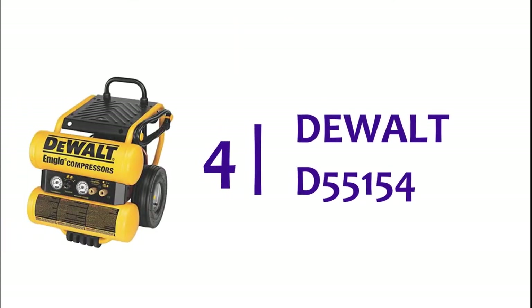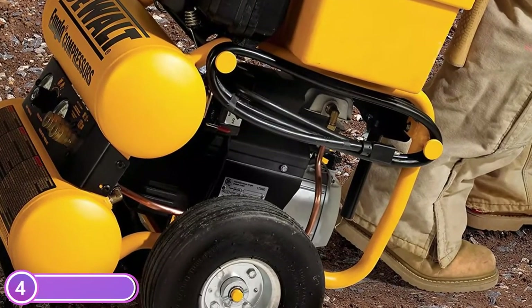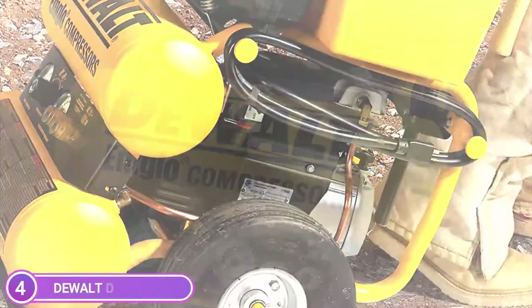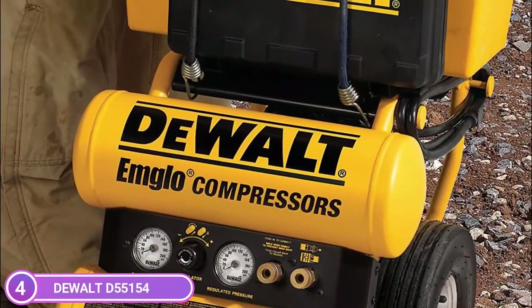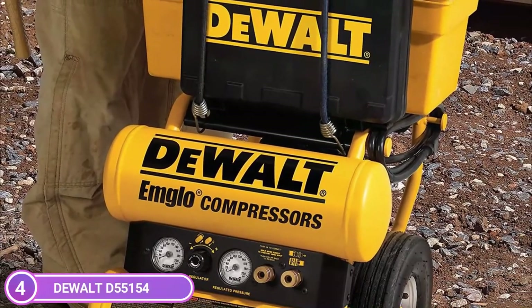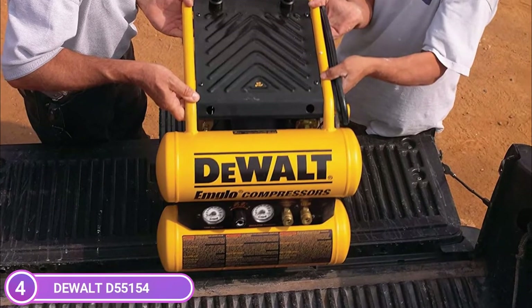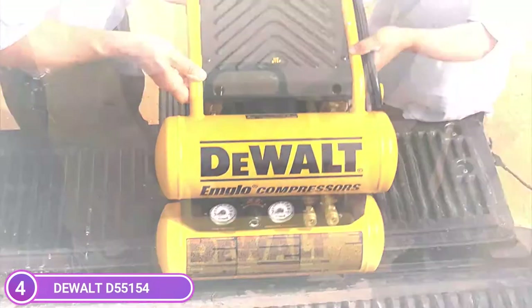Here is item number 4, the DeWalt D55154. The oil-lubricated heavy-duty electric compressor is reliable and convenient, regardless of whether your crew is finishing a roofing project or putting trim in place. Continuous power from the 1.1HP induction motor provides 4.0 SCFM at 90 PSI, with a maximum of 125 PSI.